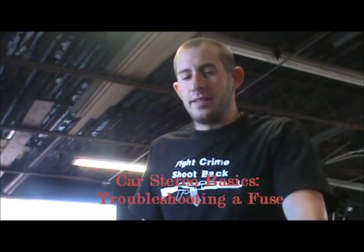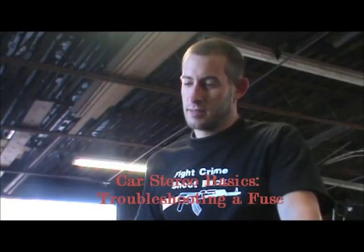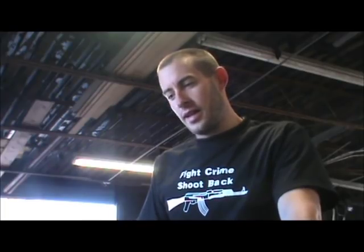Hey, this is Bo the Mechanic. It's Monday — another awesome day in Tennessee. Spring is here and pollen is killing me. I've been taking all types of crazy drugs: Allegra, Benadryl, awesome eye drops. I got horrible allergies, so I'm toughing it out. It's Monday, I'm here.